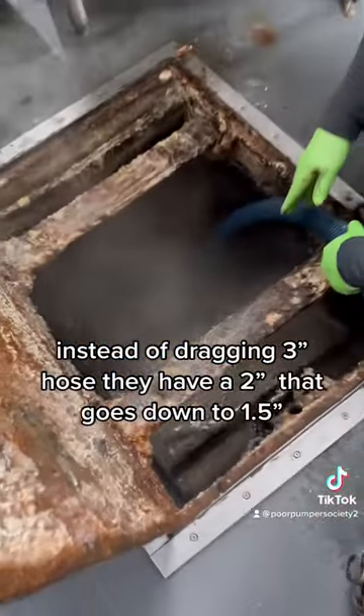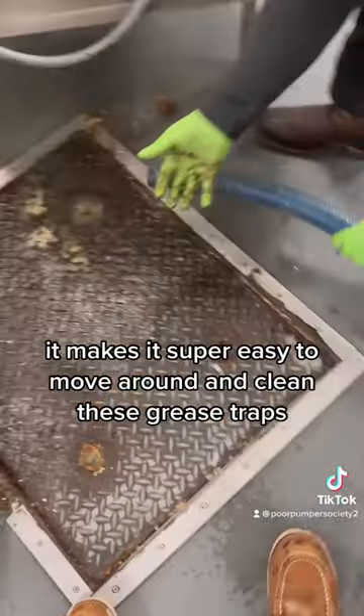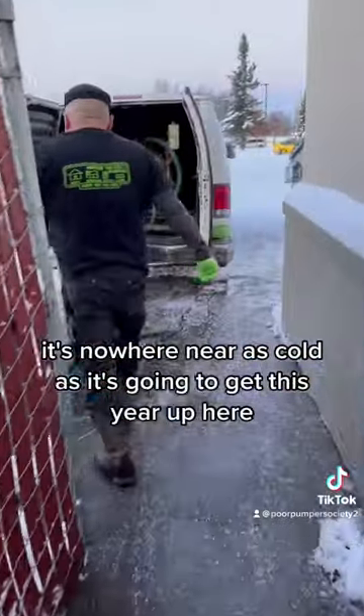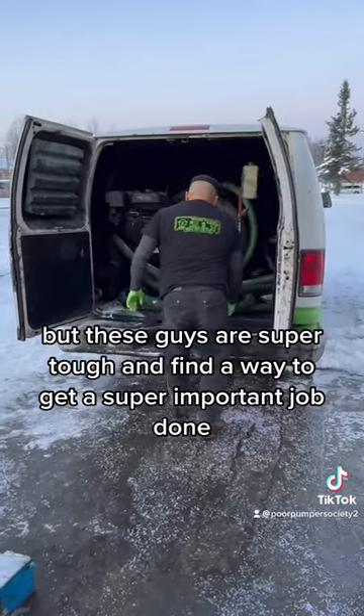Instead of dragging three-inch hose, they have a two-inch that goes down to one and a half. It makes it super easy to move around and clean these grease traps — way lighter and less bulky. It's nowhere near as cold as it's going to get up here, but these guys are super tough and find a way to get a super important job done.